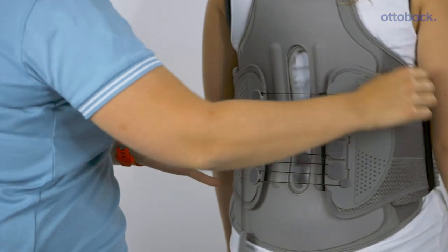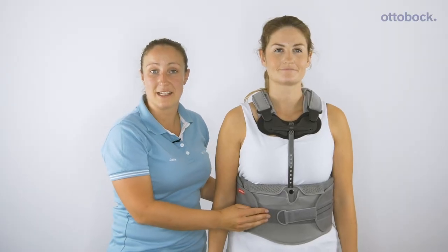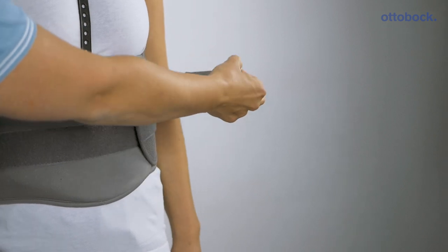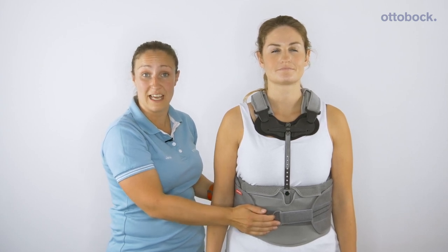All of the pads are removable and can be washed for patient hygiene. The SI, lumbar, and thoracic braces feature the single-handed pulley mechanism that is easy for patients to don and doff, and it applies individual compression to a patient's anatomy.